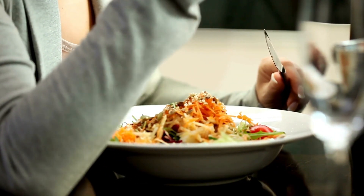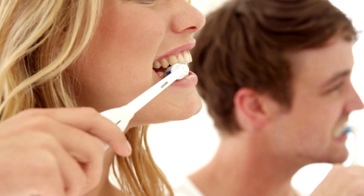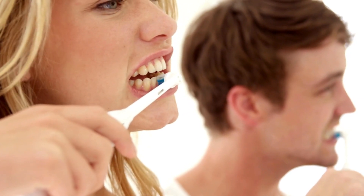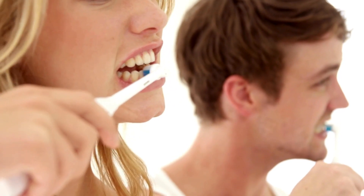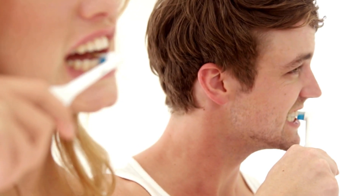To make the bridge last longer, you can do the following regularly. You should keep the area where the dental bridge comes into contact with your natural teeth clean. You should brush your teeth at least three times a day. You should floss at least twice a day. Special dental floss is available that can go under the bridge.